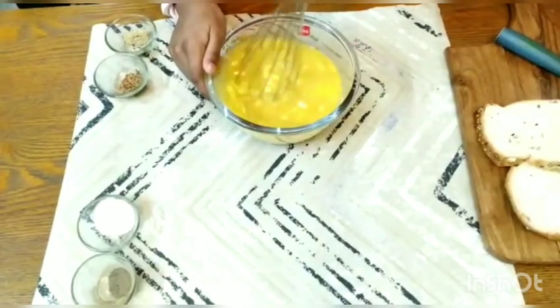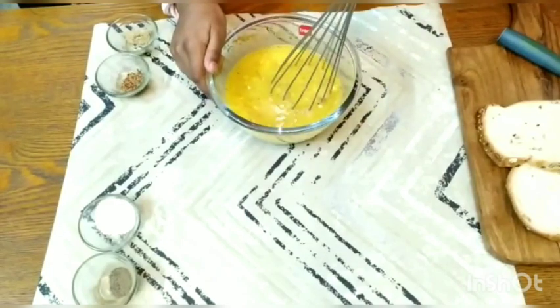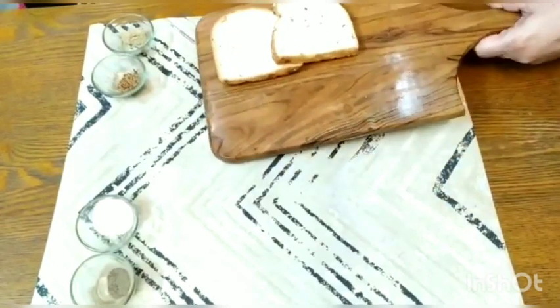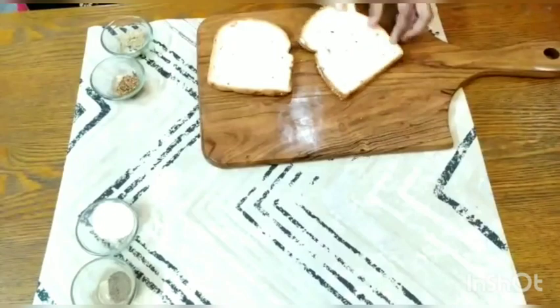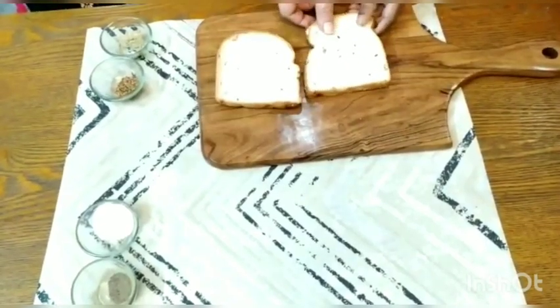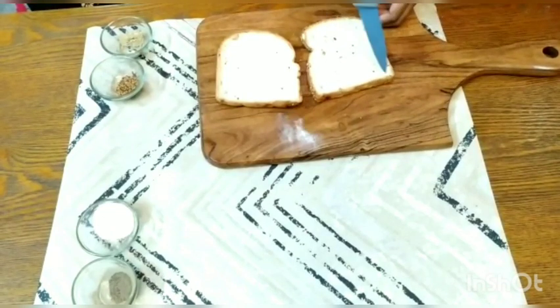Inayah has mixed everything together. Now we stop whisking and keep this bowl aside. I am bringing this tray of bread. This is a simple bread — you can take a sandwich bread as well. I have taken a multigrain bread. Now we have to remove the inner portion of the bread, leaving the edges.